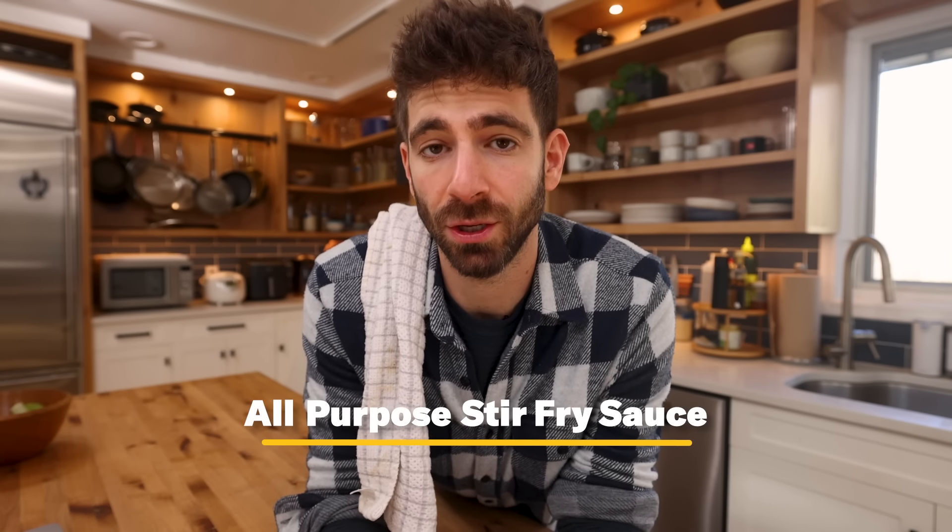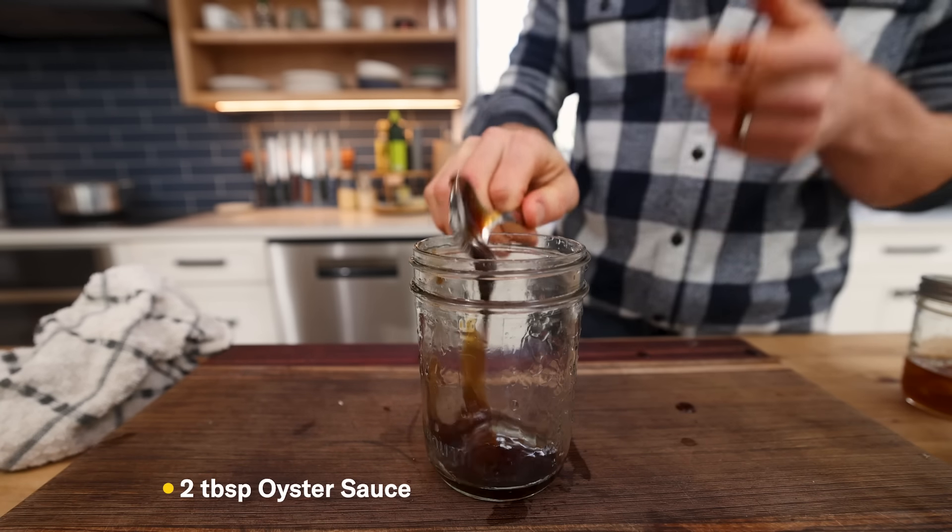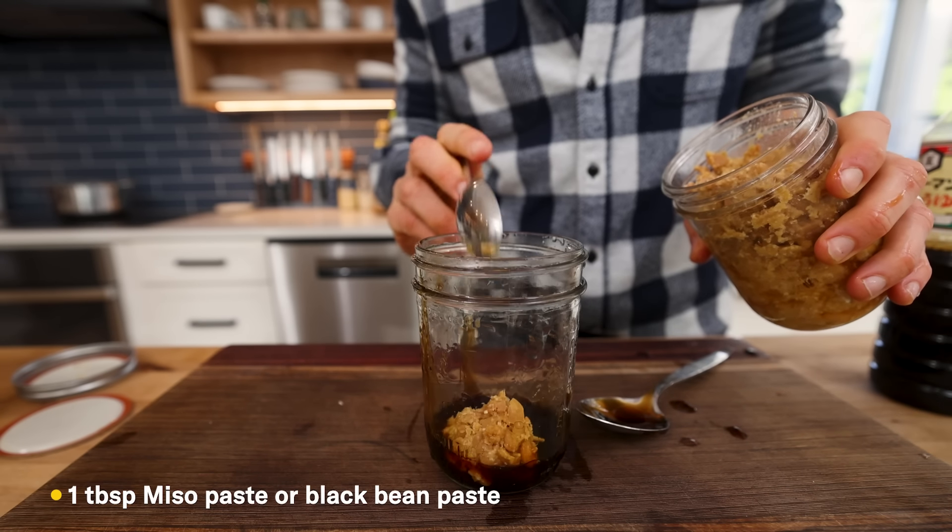For this last stir fry, we're headed over to China — the birthplace of the stir fry and a lot of these techniques and flavors. I couldn't pick one recipe because there are thousands of them, with slight variations in techniques and ingredients. So what I did was craft an all-purpose stir fry sauce you could use with whatever you have on hand, which is a great meal prep tactic. I always start with the umami salty flavors: two tablespoons of oyster sauce, two tablespoons of soy sauce, and one tablespoon of miso — which is optional, you can also use black bean paste.